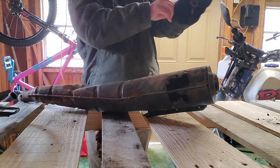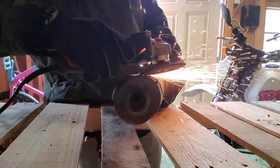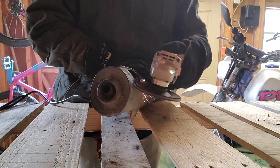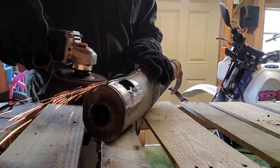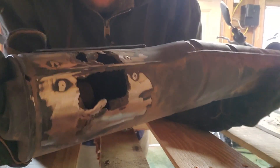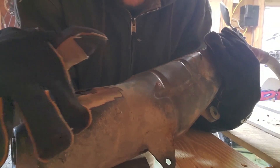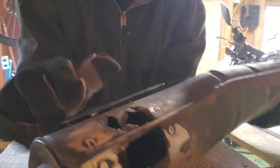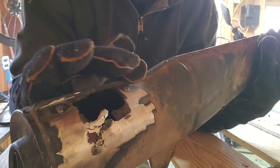I like these motocross goggles because they seal better. So I've got this cleaned up and I just need to mark out how far I need to cut. I'm going to cut a nice, fairly squarish hole out of this, and then cut a new piece, bend it in, and weld it up.